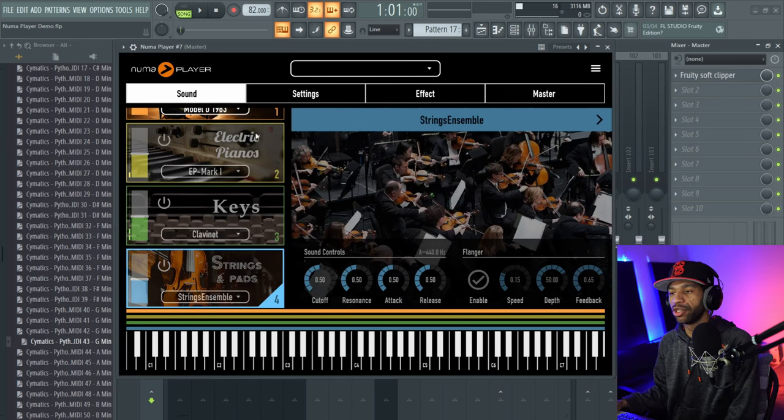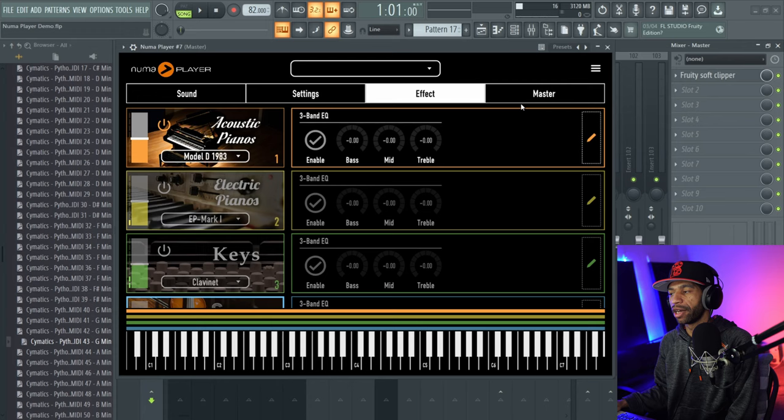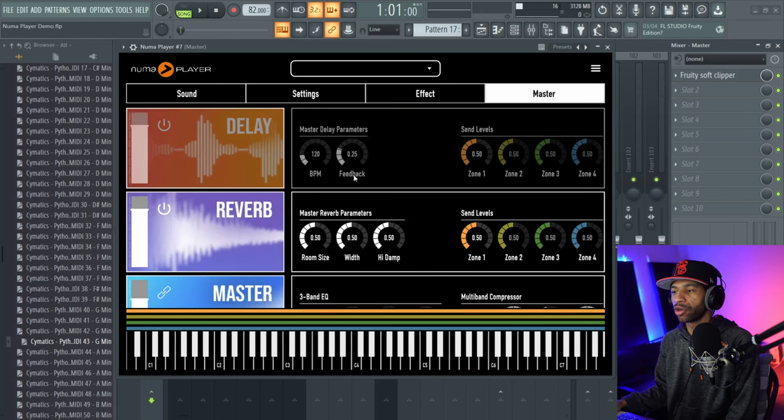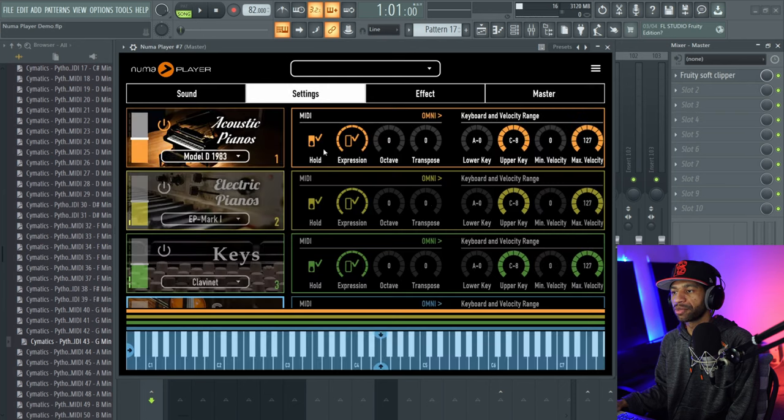What's cool about this plugin is that you can layer sounds together — up to four different sounds, which is fire. It's got different effects you can add onto each layer, so you don't have to apply a phaser to all four layers — you can put it on just one. It also has a master effect section with delay, reverb, master EQ, and compression.